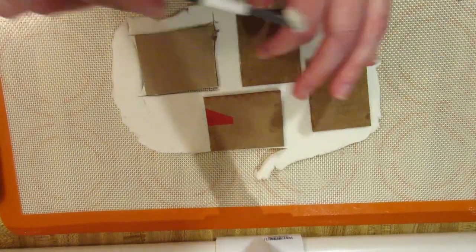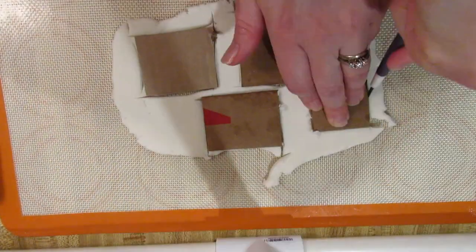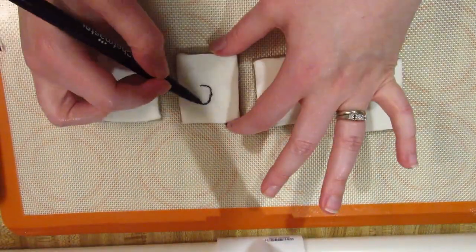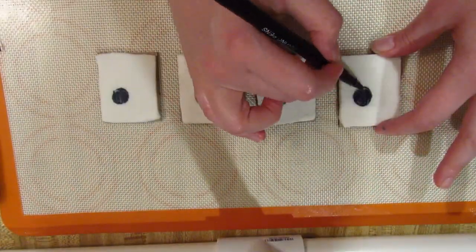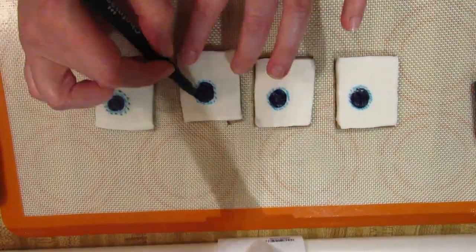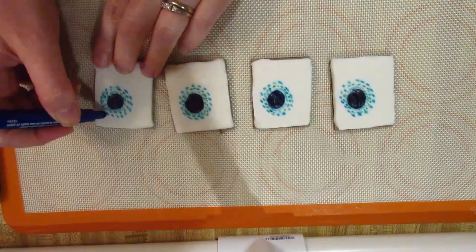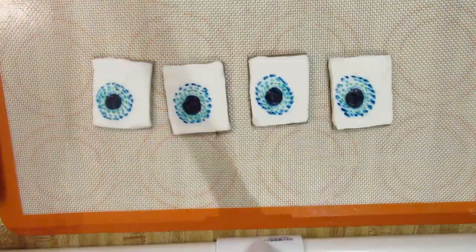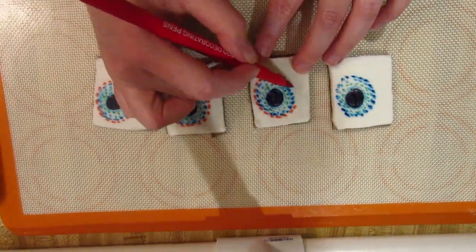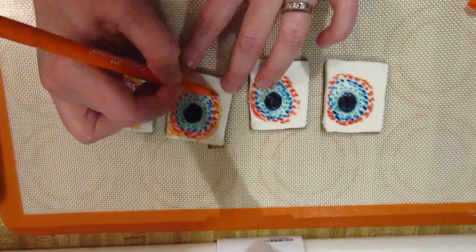Then you get to do it again as two smaller ones, so thankfully those are a lot quicker. I used the same cardboard method so they would stay flat. There's my little eclipse centers. I learned from my big one, and also knew that it didn't have to be as perfect because they are little on the sides.